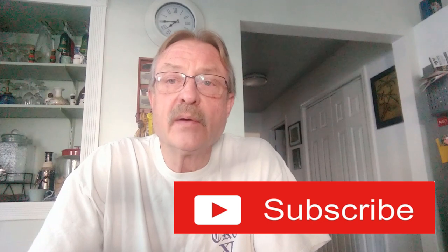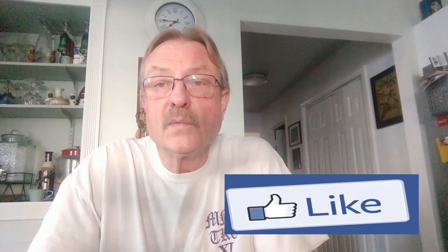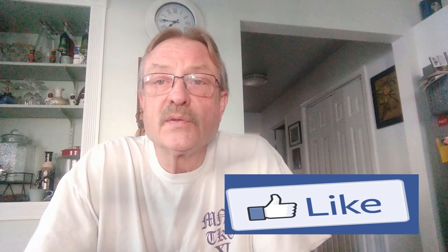Today I'm going to do a review on Rapid Set Mortar Mix for use in precast concrete countertops. Hi everybody, I'm Jim Dierdorf and this is Detroit DIY. Rapid Set Mortar Mix is made by CTS Cement Manufacturing Corporation and it is not a very usable mixture for this application off the shelf.